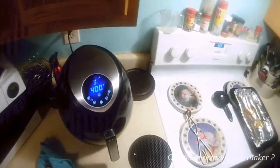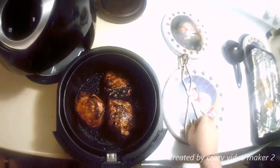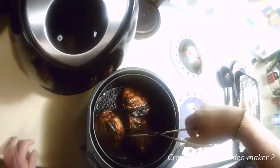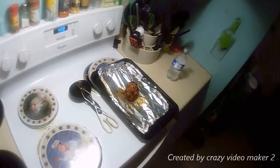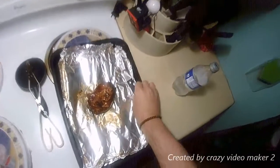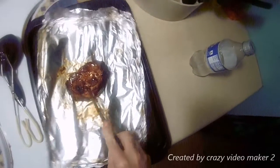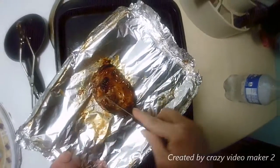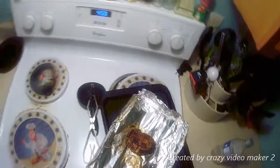We'll be back in five. Okay, here it is — look at this, it looks so good! And it smells great too. Let's cut this bird open. Okay, I think it's done!